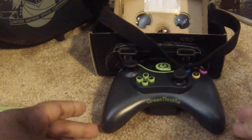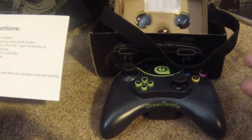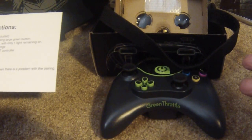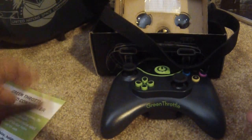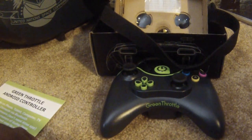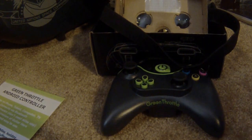This has been my unboxing of the Green Throttle Android controller — it works with Android devices. I'm going to hook it up to my phone and just game on my Google Cardboard for a while. Alright guys, this has been Faustian and you know me — I'm Ghost.